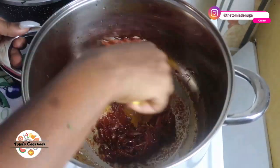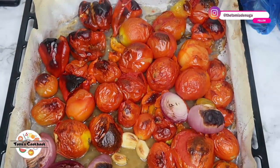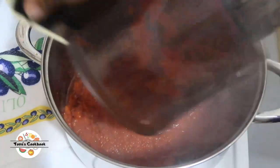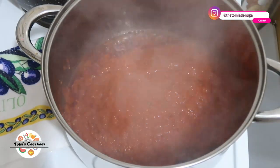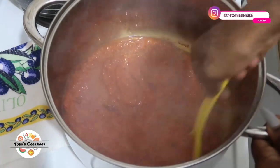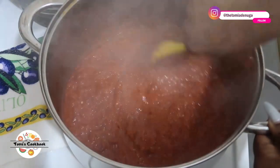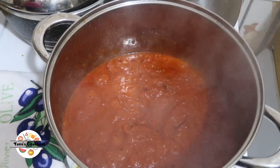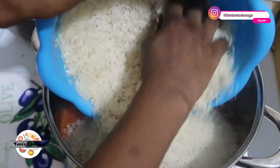The secret to cooking jollof rice and making it smoky is frying the tomato paste very well. You can see my pepper is well roasted and I've blended it — no need for water or anything, I blended it just like so. After my tomato paste had fried really well, I added my blended peppers to it, covered it for about eight minutes, and allowed it to fry well again.